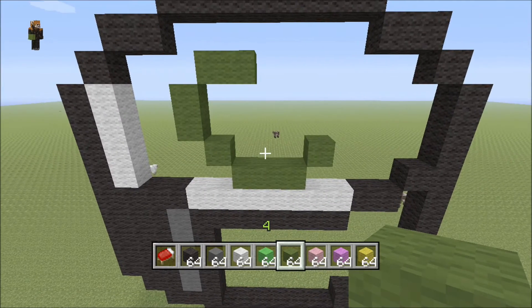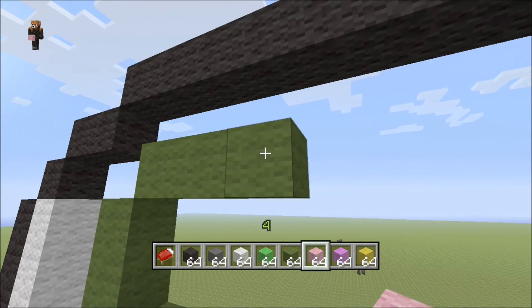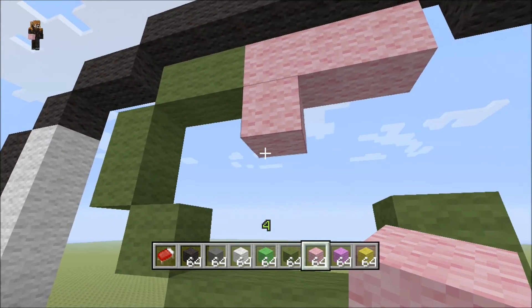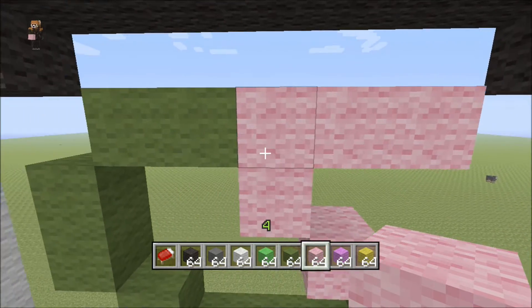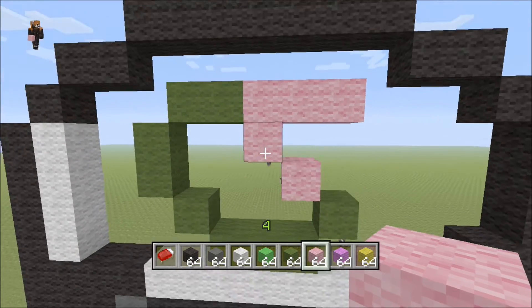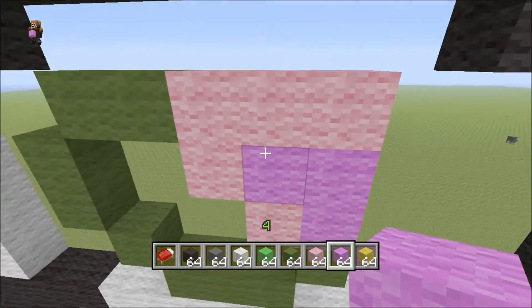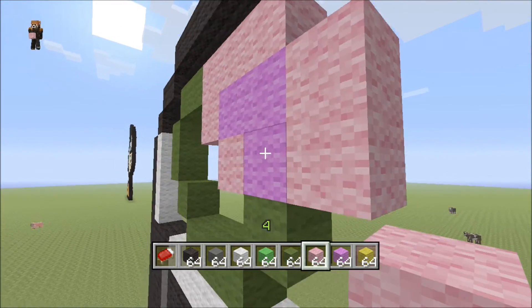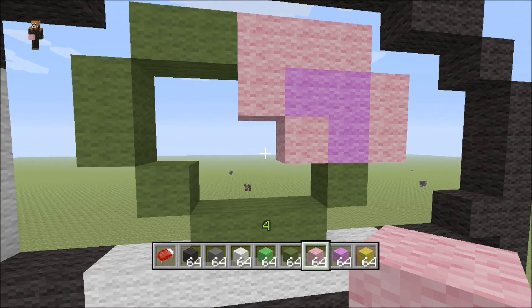Switch over to your pink and coming off of this, move over three: one, two, three, and put one block down right there. Then come back in with a diagonal like this — one, two, three, one block, one block. Then switch to your magenta wool and fill this in with a backwards-R shape like that. Then put two white — let me say pink wool right here — just to close in the magenta.